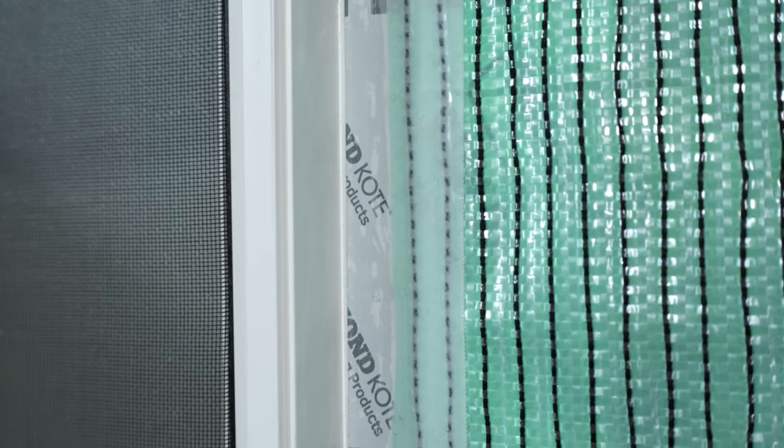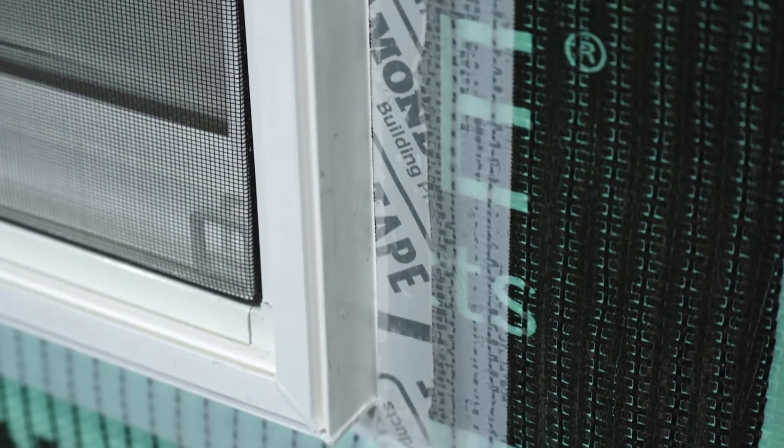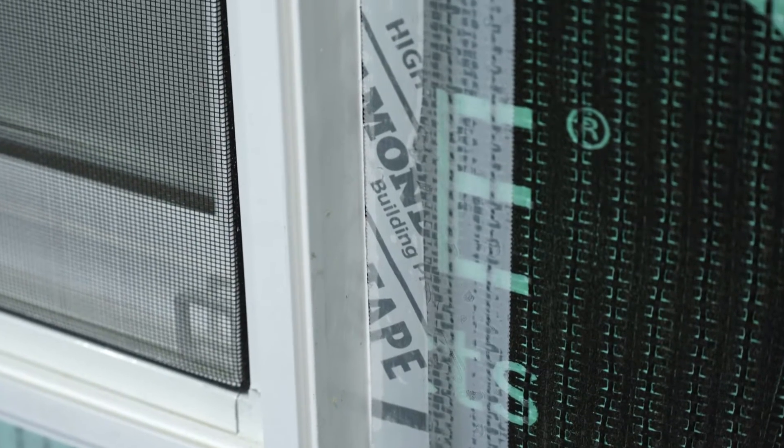Make sure window flashing tape is properly installed. If using Diamond Coat Flashing Tape, refer to the Diamond Coat installation guide or the manufacturer's installation instructions.